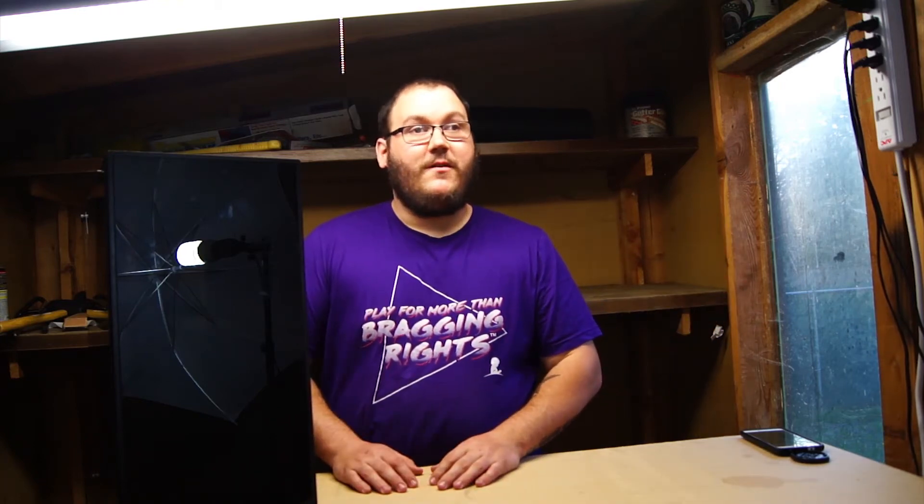Hey, what's up guys? Welcome back to Burley's Tech. Burley here coming at you from the mod shed — a little garden shed in my backyard I turned into a maker space, workshop, video shooting studio.